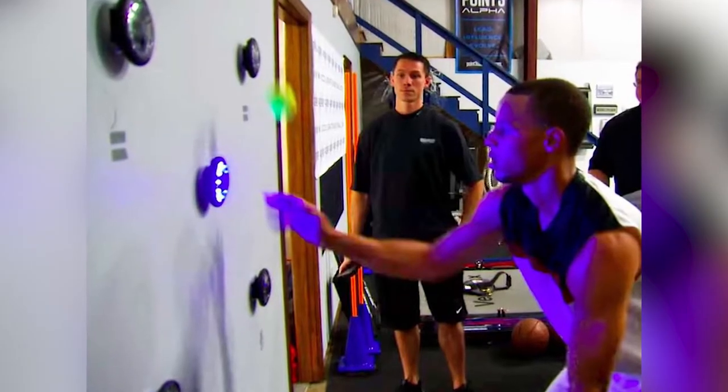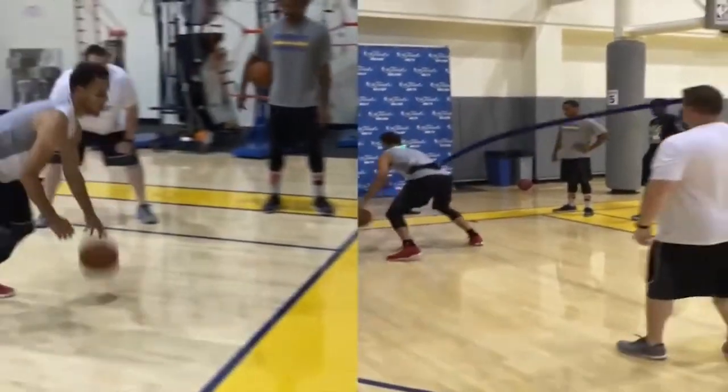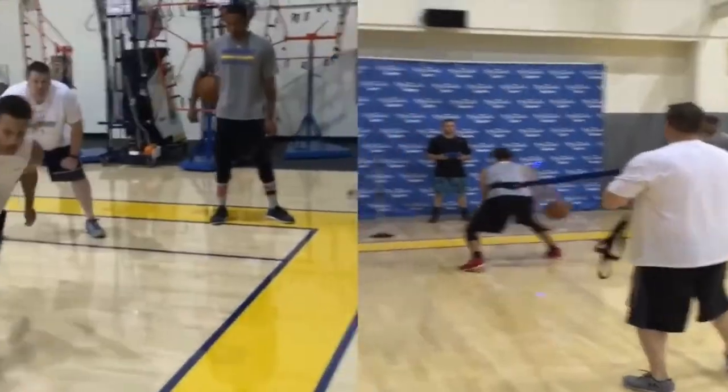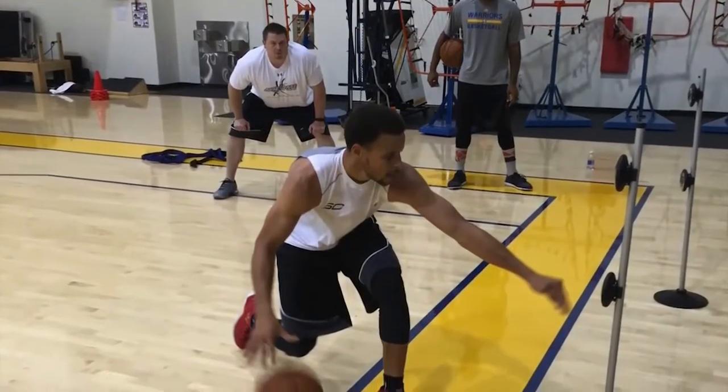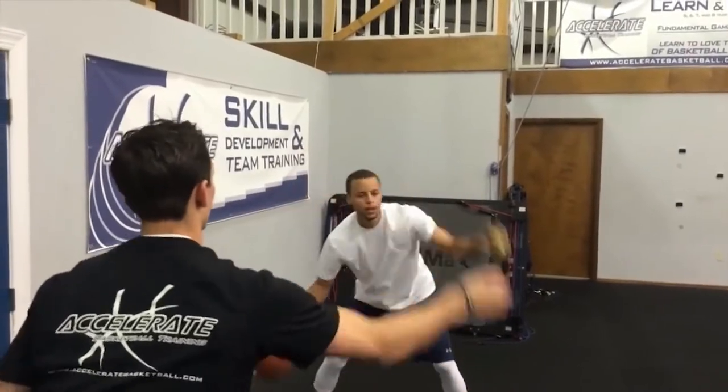With the use of the light system, Stephen Curry dribbles facing the display. When a specific color of the light flashes, he is required to perform the required move. This technique works on enhancing his reaction speed and time. It also promotes the betterment of his decision-making skills.